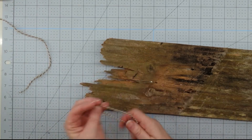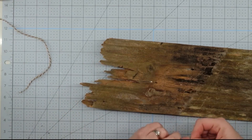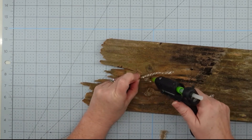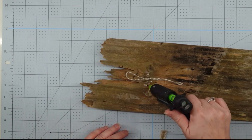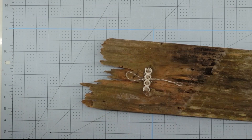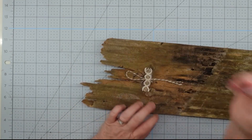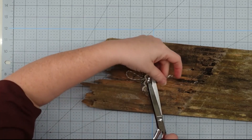Before we do anything else to the front of our sign, I want to go ahead and add a hanger. I just take a piece of twine, tie a knot in it making a loop, then I flood that with some hot glue and put a piece of ribbon over it. I press it down really well, then trim off the ends and we have a hanger.